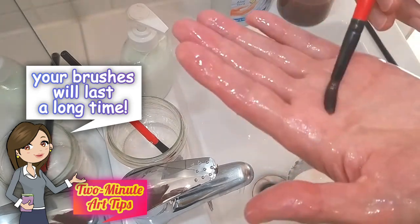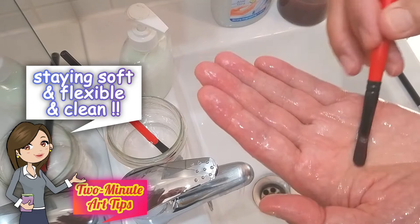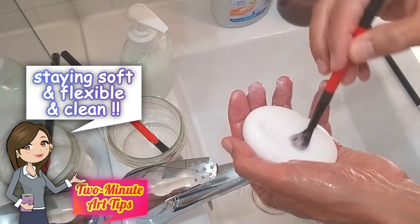This way you'll make sure that your brushes are soft and supple, that they don't go rigid when they dry, and that they never contaminate your paintings with old paint.